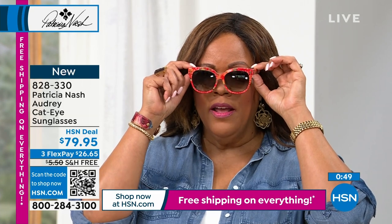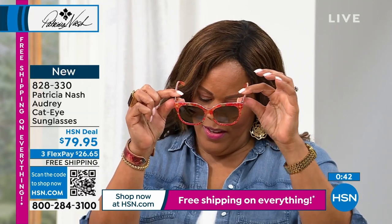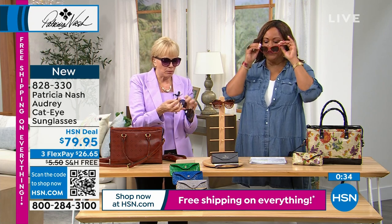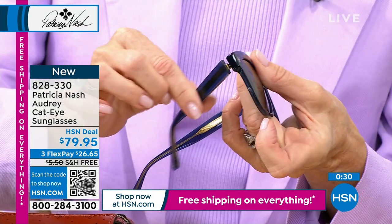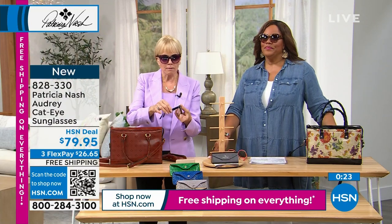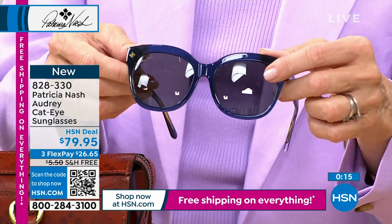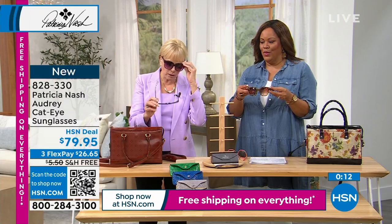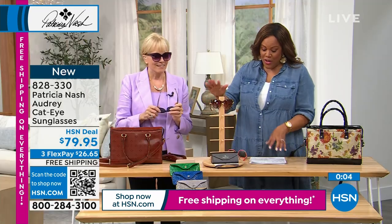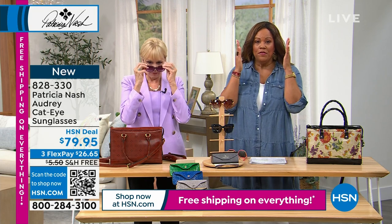Talk about the hinges — you want to be able to move them and they're not floppy. Or when you're trying to bend them to fit you a little better, let's say you want them a little tighter behind your ear, you don't want to feel like it's going to break. But you can feel the quality. The wire core arms — that's what makes it really conform to your face so that they're not too loose.